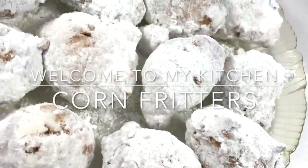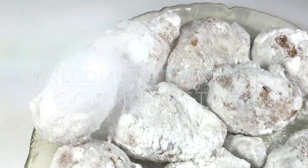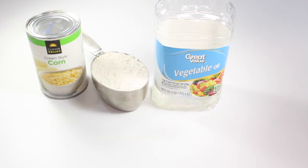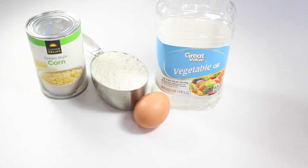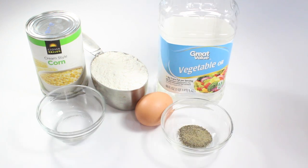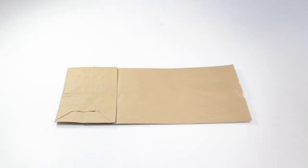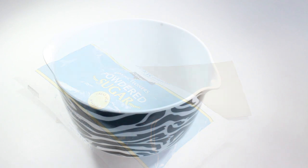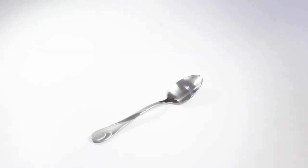These fritters are super easy to make and require just a few ingredients: vegetable oil — ours is already in the pot — one cup of flour, one 14-and-a-half ounce can of creamed corn, one large egg, half a teaspoon of salt, and half a teaspoon of pepper. You will also need a brown lunch bag, powdered sugar, a medium-sized mixing bowl, a tablespoon, and a fork.